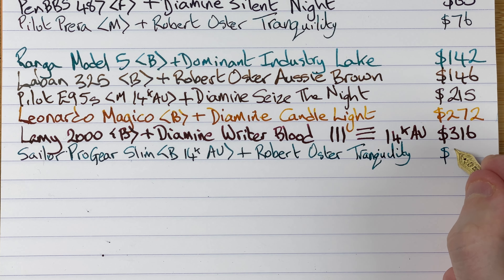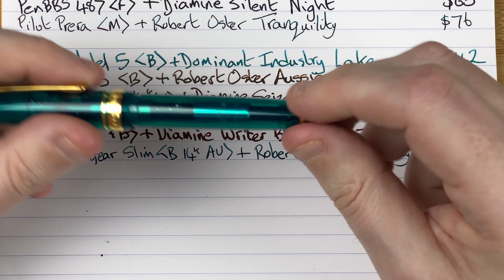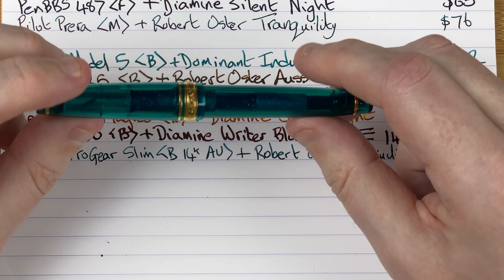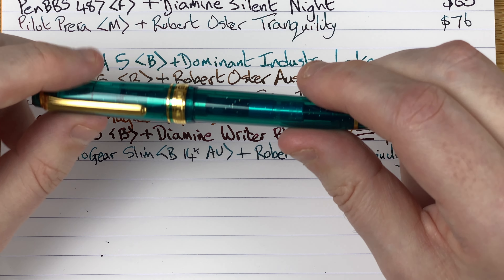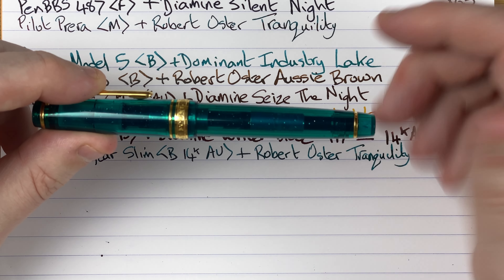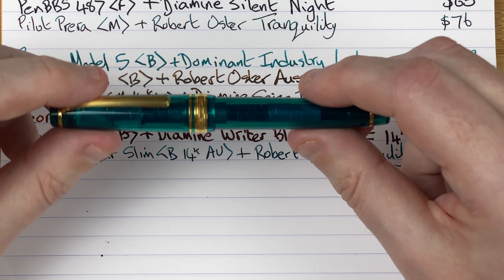Price-wise you're looking at 355 Aussie dollars. Sailor pens — they're not cheap. This is the only gold-nibbed Sailor I've got, though I also have a steel one. I'd love to get one of the larger models like a King of Pen or even just the standard size to compare, but they're just out of my price range — they're so expensive. So that's the Sailor Pro Gear Slim.